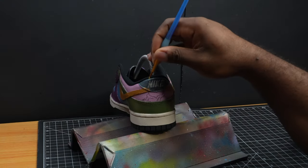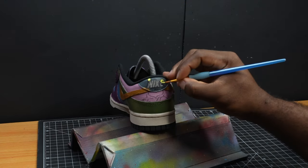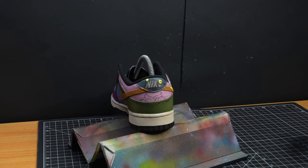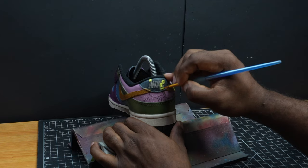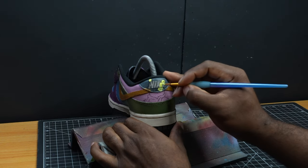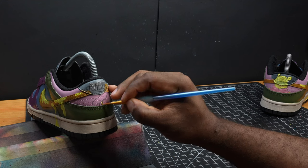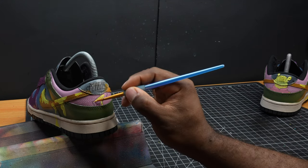This couldn't be a Winnie the Pooh custom if I didn't put the man himself on the back. We're also going to do the Hundred Acre Wood sign, filling in with this yellow base coat of paint.